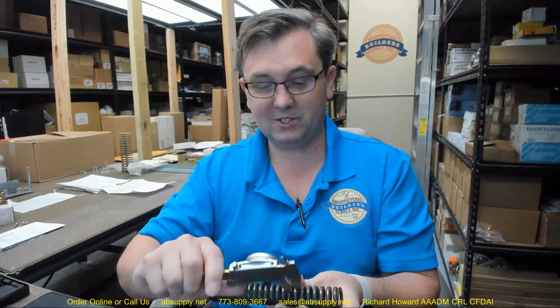My caliper is reading .187 — well, .316 wire diameter.